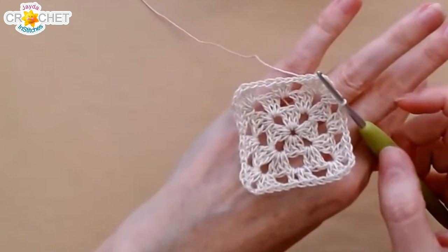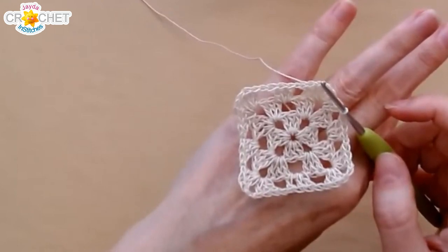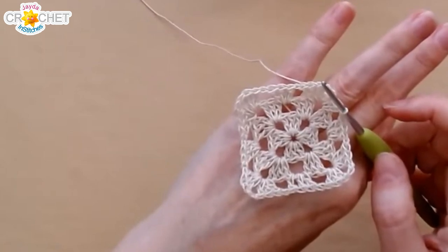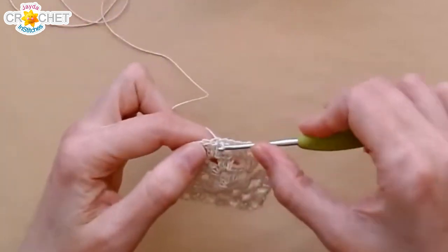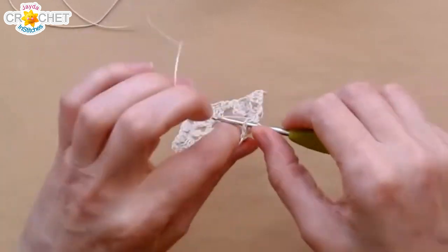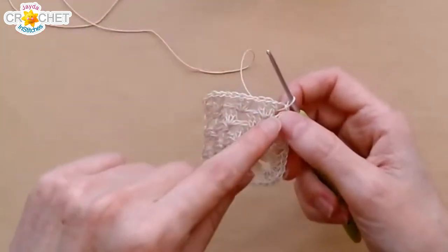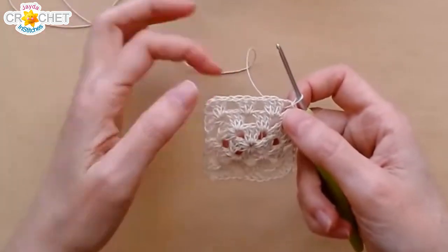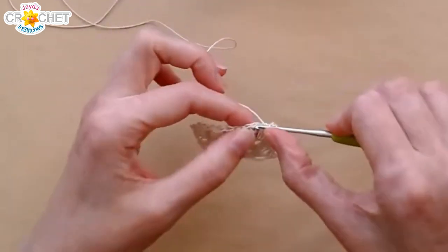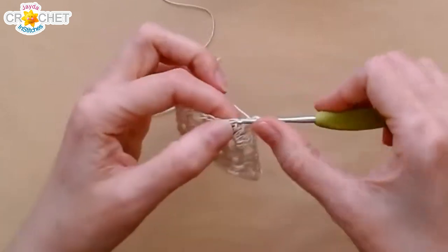I'm going to put a scallop border on it because I think I like the way that looks. I love how scallops just sort of finish off the top of a granny shell — just a mini little scallop. I'm just going to slip stitch into the corner because I want to start there. I'm going to ignore the corner for now and focus on the shells and the spaces in between. Each shell is three double crochet — I'm looking at the middle stitch and the space in between. Into that middle stitch I'm going to work three half double crochets to start — let's see how big this is.